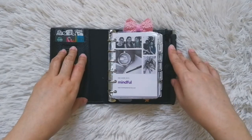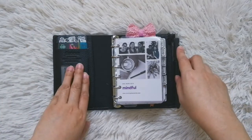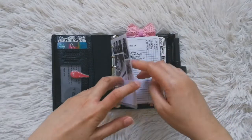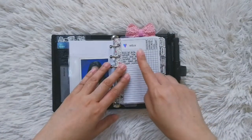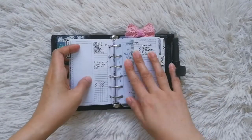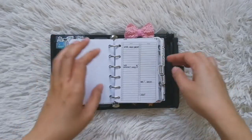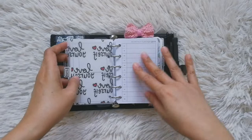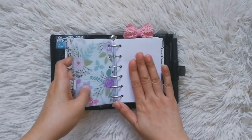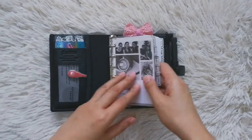There are a few things I need to refer to before I start planning for the upcoming week. That would include first my inbox, then my work insert, my yearly inserts, and my monthly insert. I refer to all of those before I even start planning on my weekly insert, so let's go through them one by one.